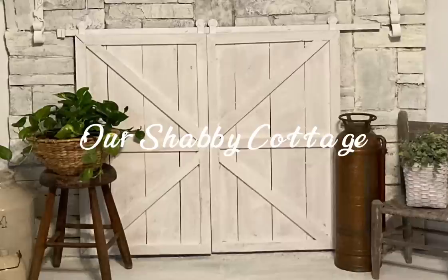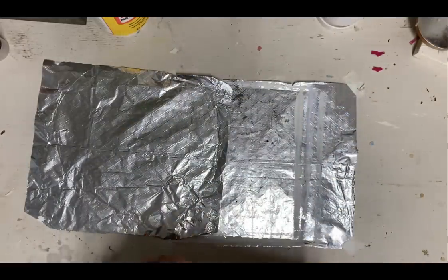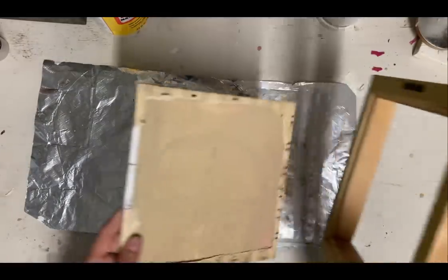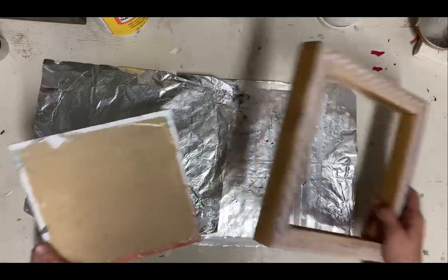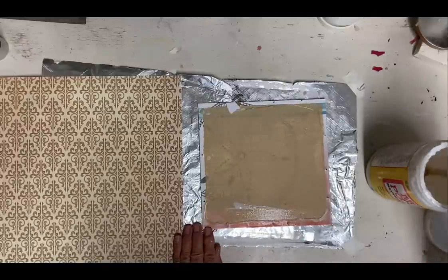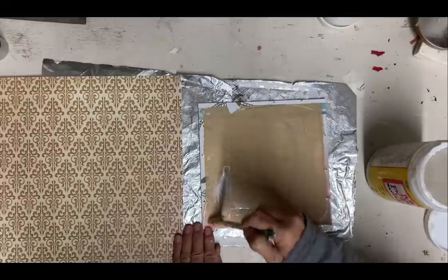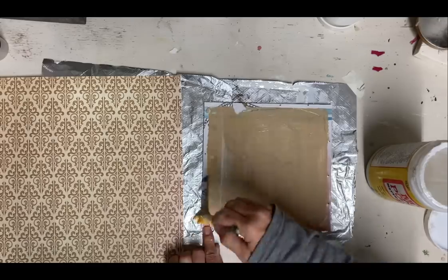Hey guys, it's Lisa and welcome to my channel. Today we're going to make over some thrifted frames. I have a large stash of these and have needed to get some out of the way, so I just decided to turn these into wall art.